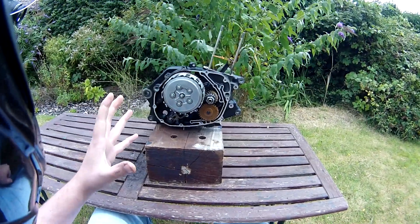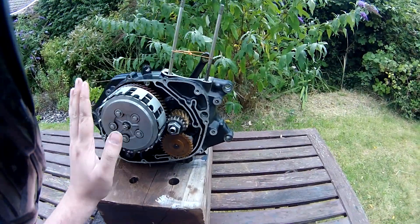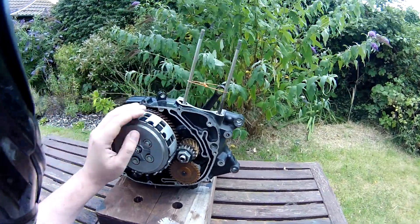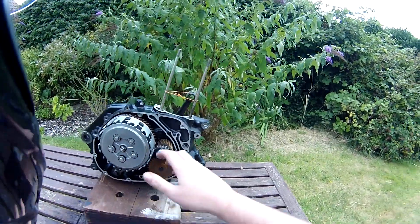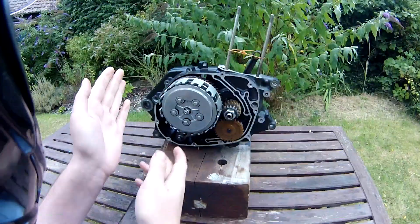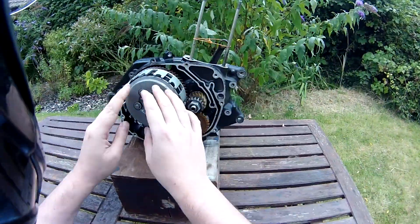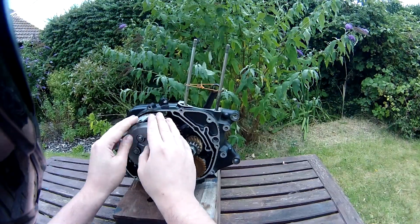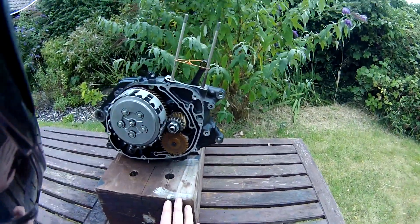Hey everybody, I'm having a bit of a problem with my bike — I've lost most of it. I'm joking. This is Betty's old engine. As you should know, I've done a video called 'How Does a Motorcycle Engine Work' using this engine, and at that point I basically explained the whole combustion side, the timing, that sort of stuff, and how the clutch works — everything until the power goes into the clutch. I didn't explain what happened once it came out of the clutch and went into the gearbox, which is what I'm going to do today.